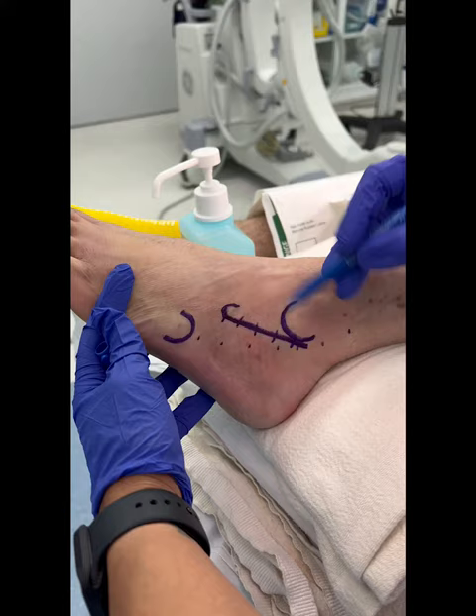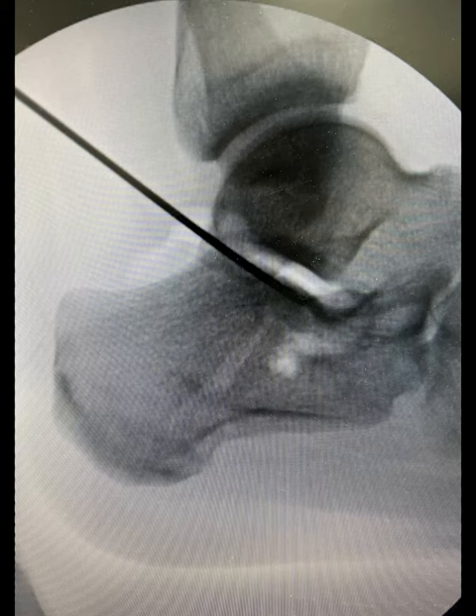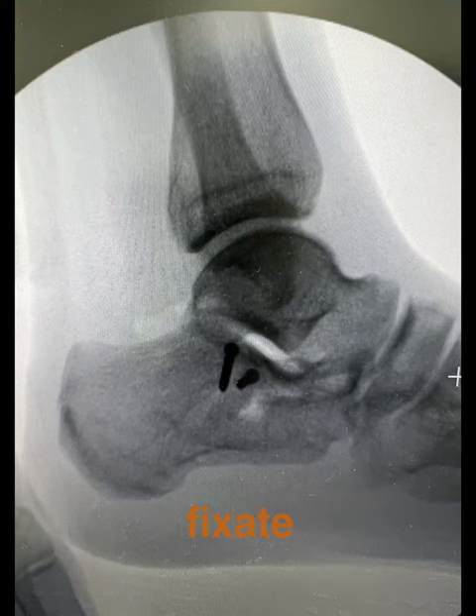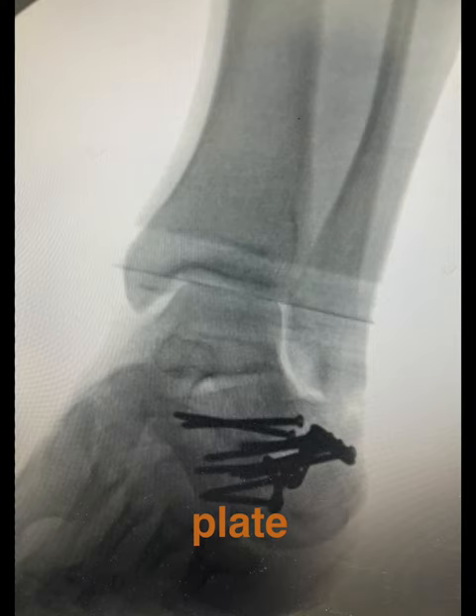That'll allow me to slide the plate here and fix everything. Once the articular surface is reduced, it's then fixated, followed by the application of a plate at the lateral aspect of the calcaneus through the incision site.